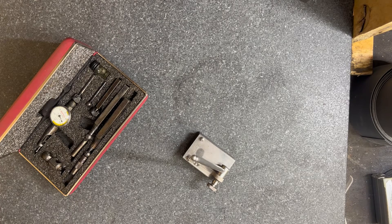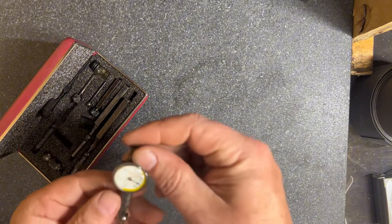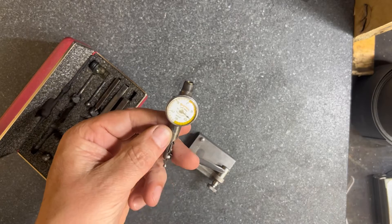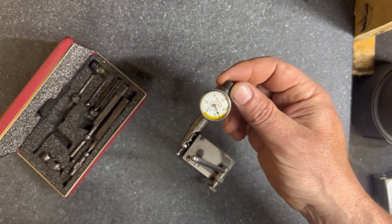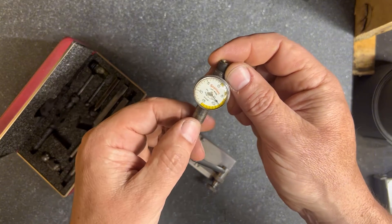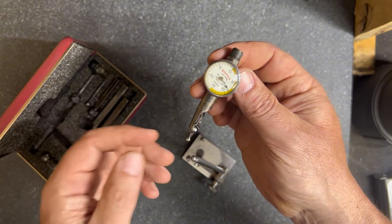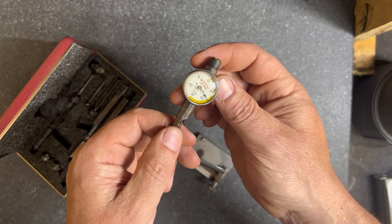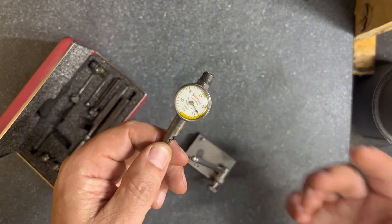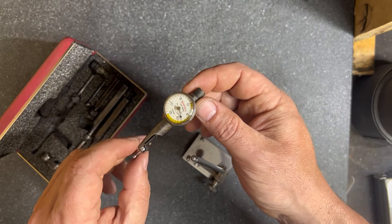Good evening and welcome to the shop. My name's Jamie. So I picked up this Starrett Last Word Dial Test Indicator on eBay not that long ago — just under a hundred bucks for the whole set. A great little tool, measures down to five tenths, and that's way more than I am going to be using with the tools and skills that I have right now, which are novice level.